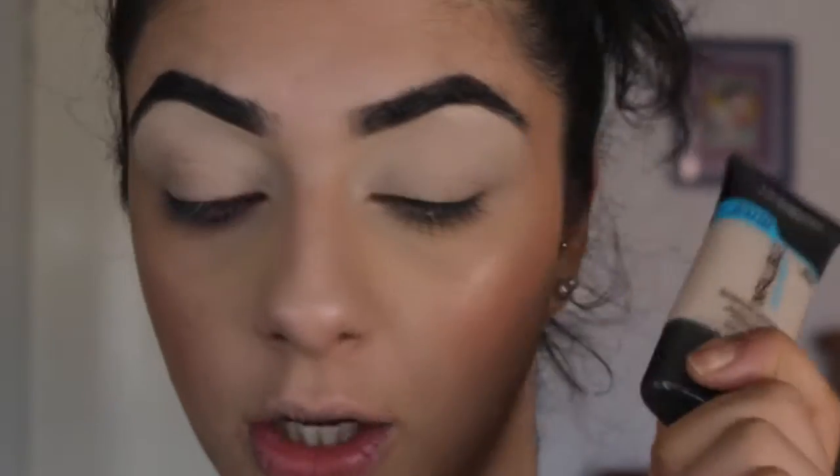Hi guys, welcome back to my channel! Today I'm going to be doing an eye look. I have no idea what I'm doing yet — I'm thinking something warm, neutral-ish, easy-ish. I already have my eyes primed, eyebrows done, and face makeup done. I'm doing a first impression on the Astralis 'Midas Touch' palette, the L'Oréal Infallible Pro Quad, and the Master Chrome Metallic Highlighter by Maybelline. I'll link that video down below when it's up.